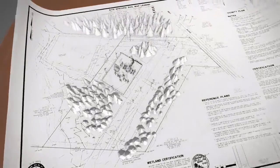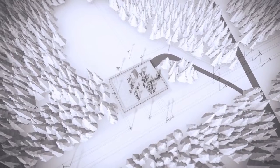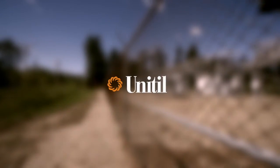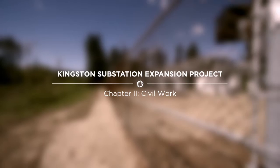We have a pretty good idea about how this substation construction project will be put together. Jake gave us a good indication about the intricacies involved in the process. And like any new build, it always starts from the ground up with what Unitil calls civil work. That's what we'll be looking at first.